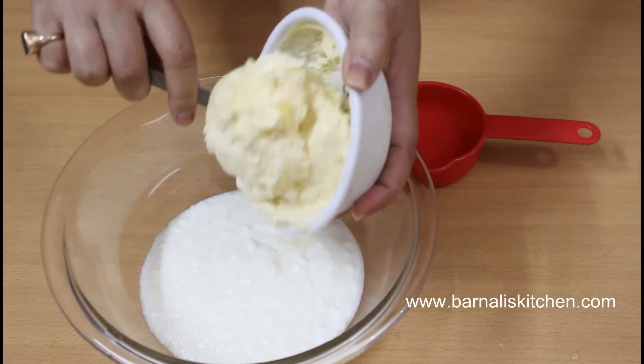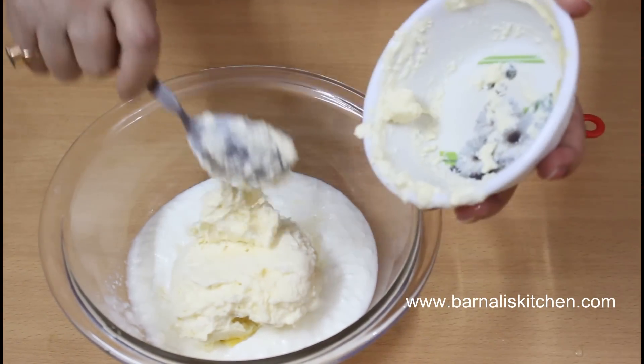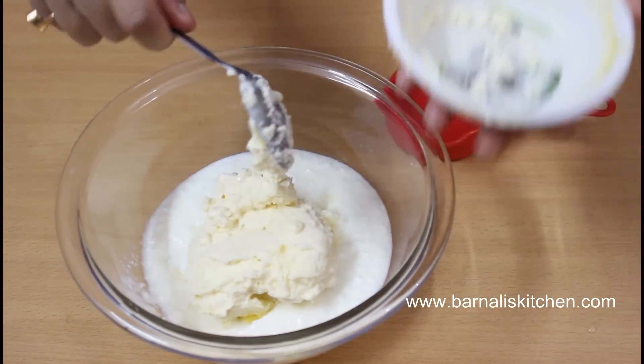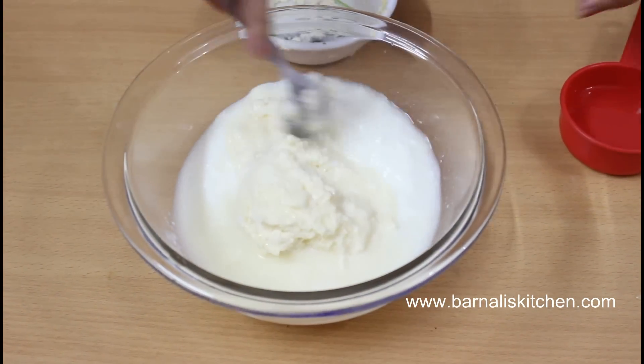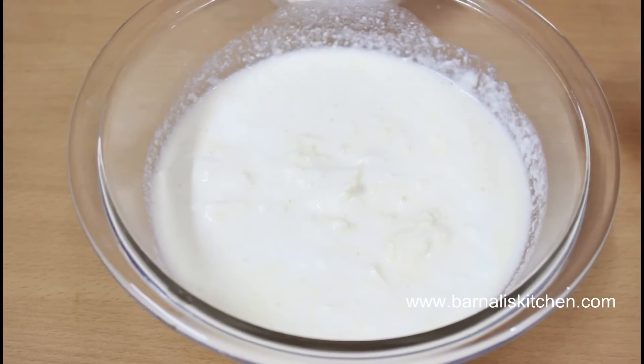First mix the malai or cream with the plain yogurt, then add 1/4 cup of water and mix it all together using a spoon. Now keep this mixture in the refrigerator for at least 5 hours.